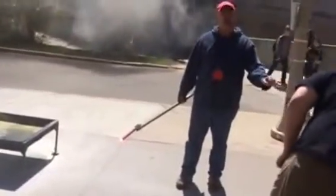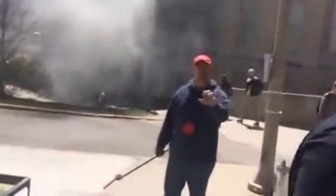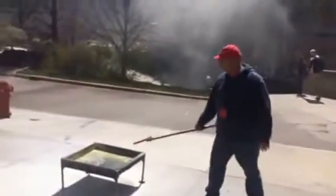You can see the difference between a brand new one and the one that's been used a couple times. That initial burst is much stronger — I've always wanted to do that.